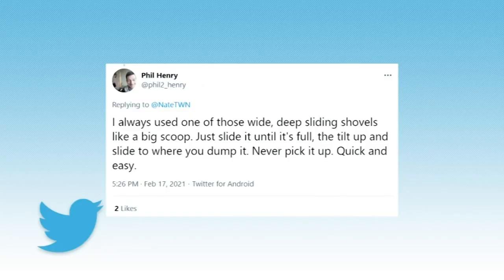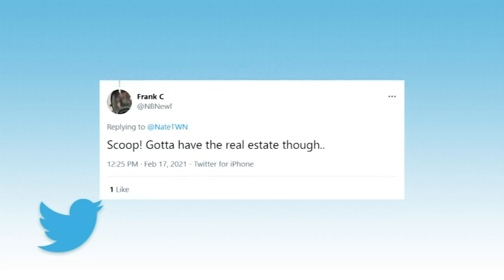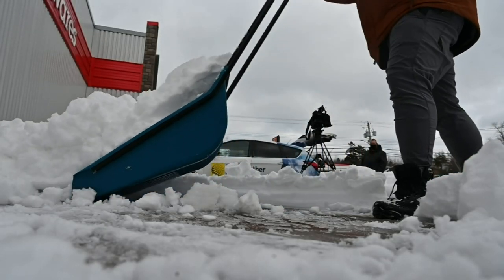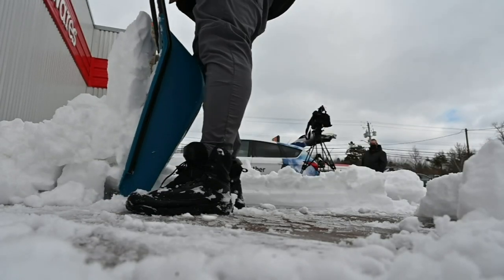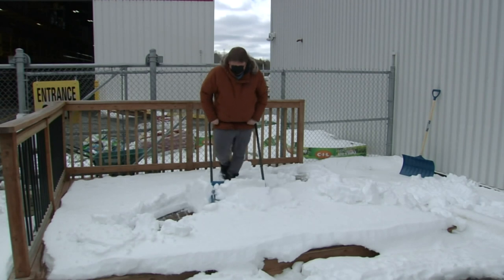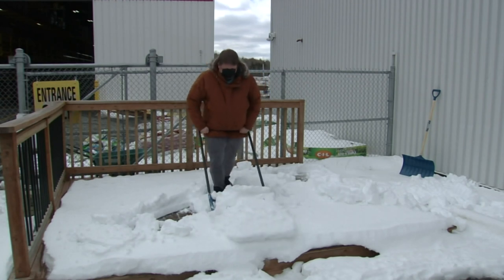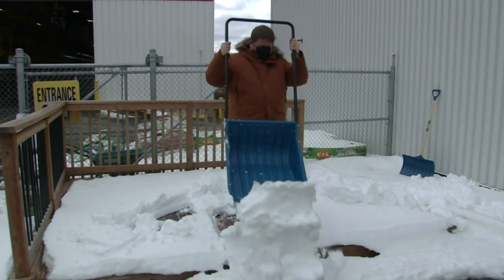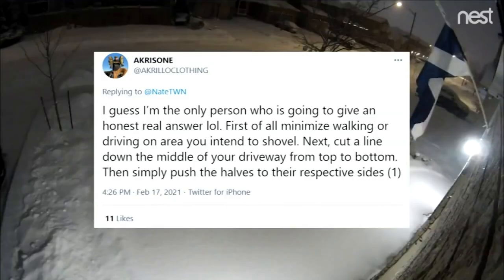I always used one of those wide, deep sliding shovels — like a big scoop. Just slide it until it's full, then tilt up and slide to where you dump it. Never pick it up. Quick and easy — but you've got to have the real estate. The scoop shovel can obviously carry a lot more snow, so you're pushing a lot more and you've got to be careful of how much you're doing. It's got a nice blade at the bottom to cut through ice and sleet. You want to get your body weight into it and really push. Watch your back — it can carry a lot more weight, so be cautious when using it.